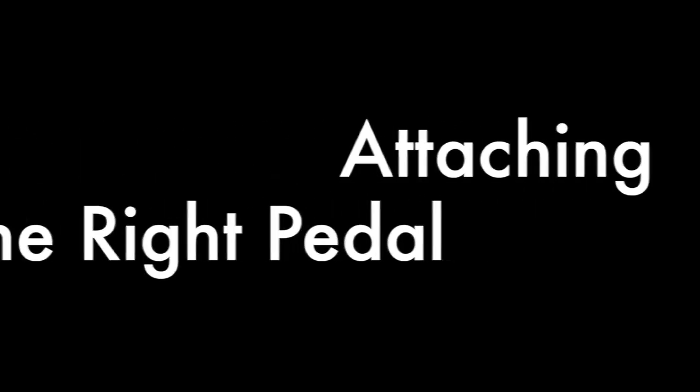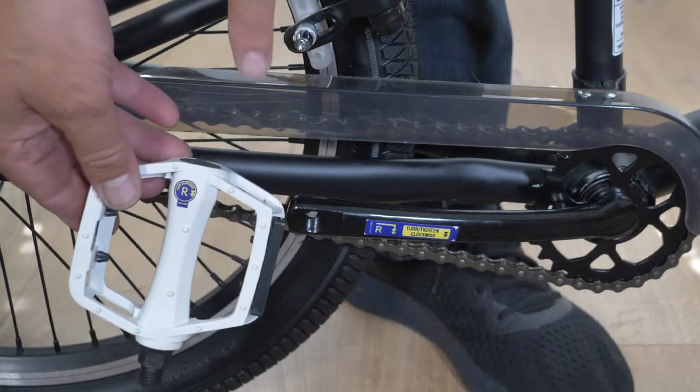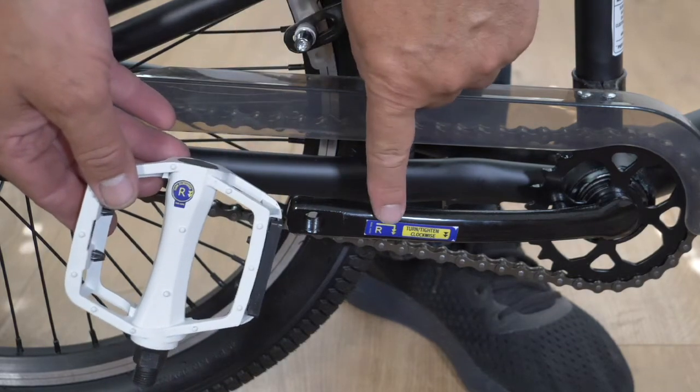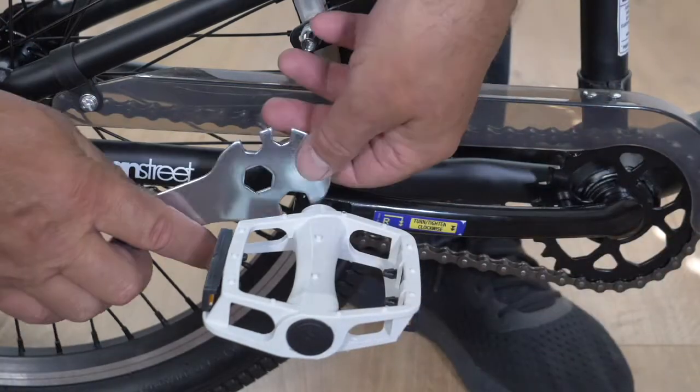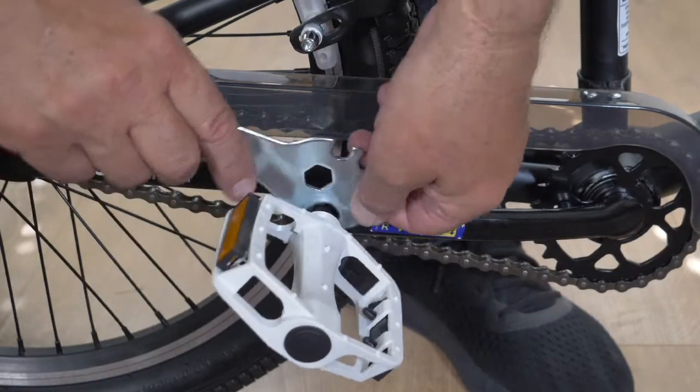Attaching the right pedal: when attaching the pedal, match the R on the pedal to the R on the crank arm. The pedal tightens clockwise. Start tightening with your fingers, then use the spanner provided, ensuring the pedal is secure.